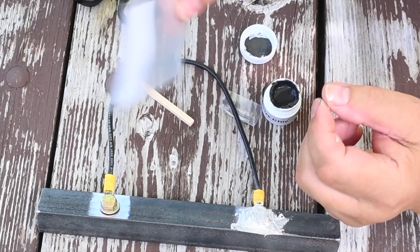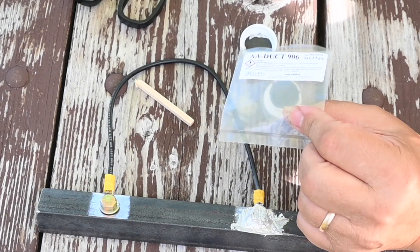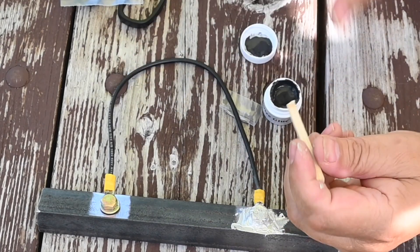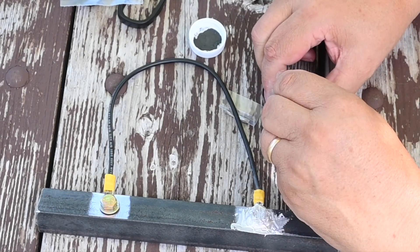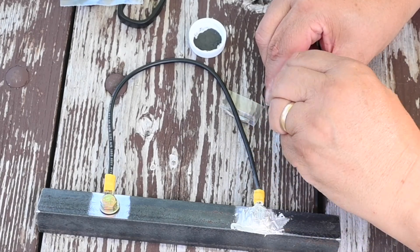By the way, there are several companies that make this type of conductive adhesive — GC Chemicals, Atom Adhesives, and several more. It is a pretty common product. The only real commonality is that it is all expensive. But on the other hand, if you only have one or two ground connections to do, it is a manageable expense.